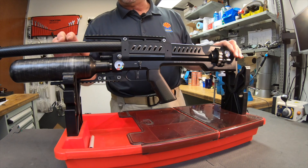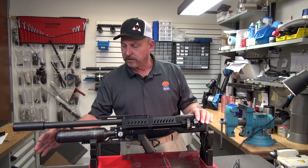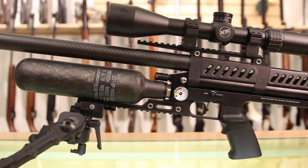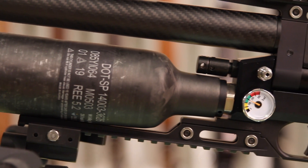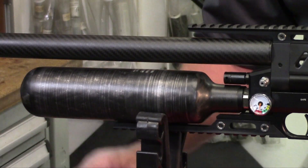One of the nice features of this gun is the 480cc bottle that comes with it. There's also an accessory bottle that's 580cc. The 480cc bottle will yield about 70 shots with the tune I put in it, and with the larger bottle you get about 90 shots.